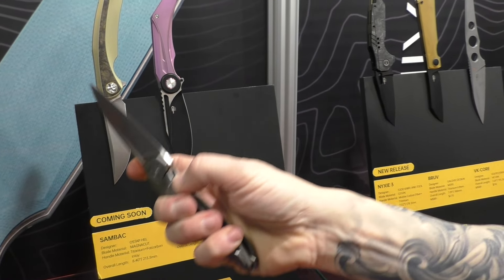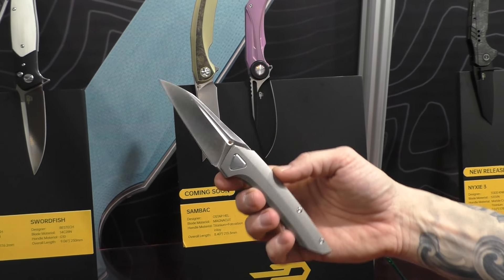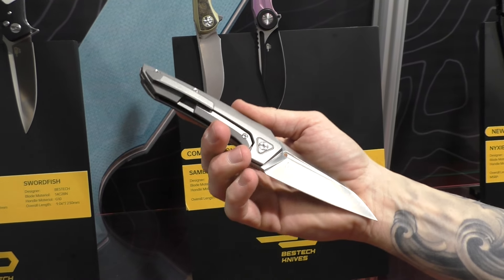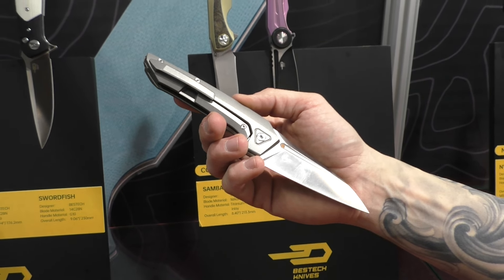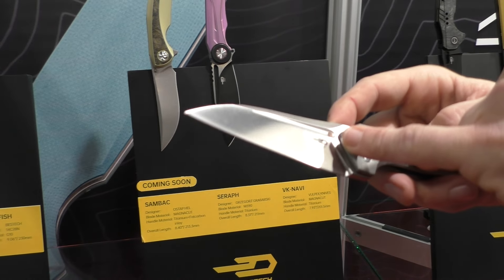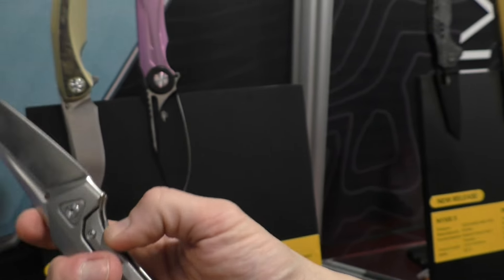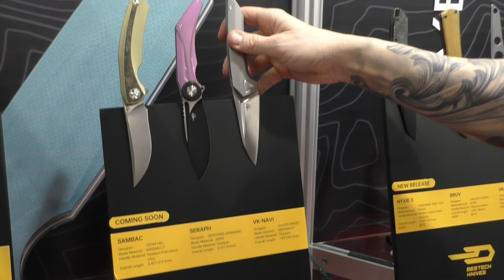Another one is VK Navi by Steven Kempa, also known as Wulpex, a German designer. This is a front flipper, but you can also do a Spydie flick. Very interesting design — I like the design language of this designer. And we have his trademark: a little copper dot on the blade. The blade steel is MagnaCut and it's also coming soon in the BT line for Bestech. VK Navi.